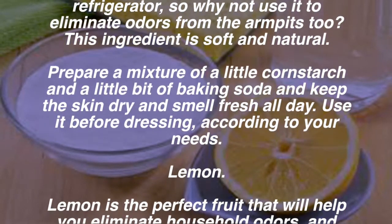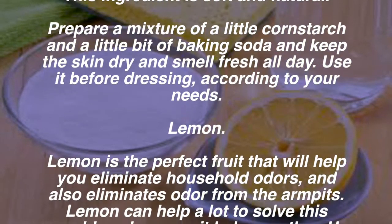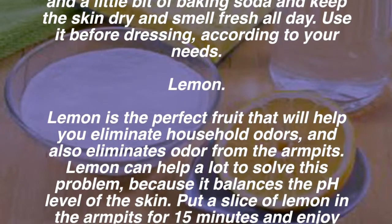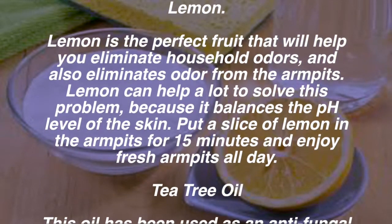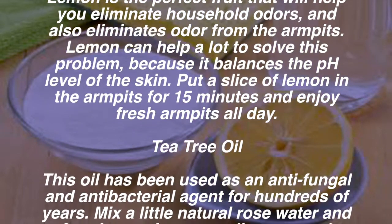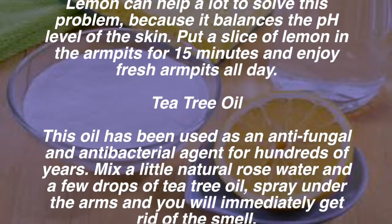Lemon: lemon is the perfect fruit to help you eliminate household odors and also eliminate odor from the armpits. Lemon can help a lot to solve this problem because it balances the pH level of the skin. Simply put a slice of lemon in the armpits for fifteen minutes and enjoy fresh armpits all day.